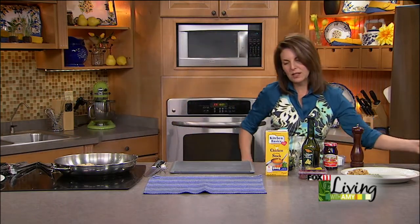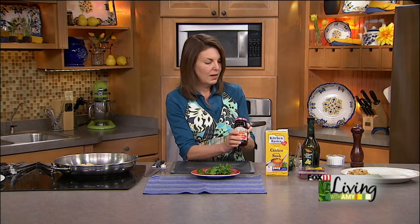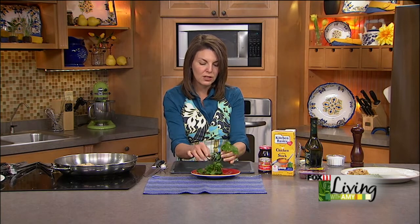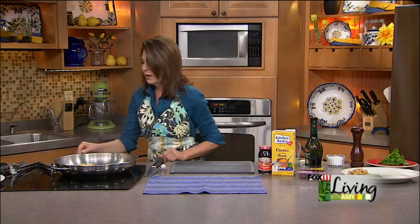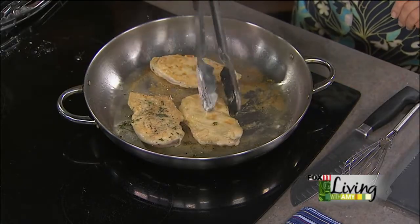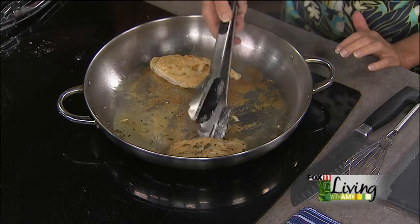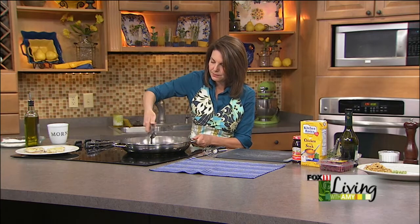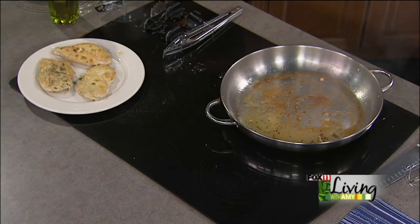I'm going to get to work on some of the other ingredients. I've got some chicken stock, some seedless raspberry jam, a little bit of balsamic vinegar, and some fresh raspberries. And then to garnish the dish, you could use a little fresh parsley or a little bit of fresh thyme — I think I'll stick with thyme. Once our chicken breasts are getting nice and golden, I'm going to remove them to a plate and cover them with a little bit of foil to keep them warm. They'll also continue to cook a little bit.